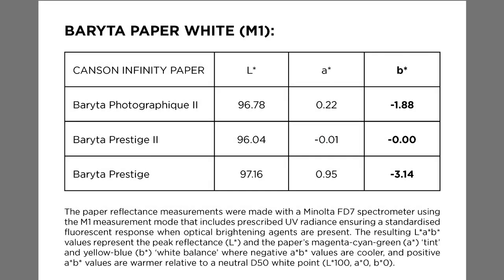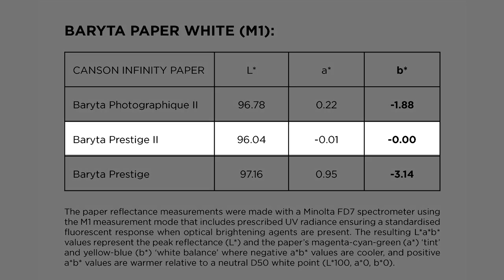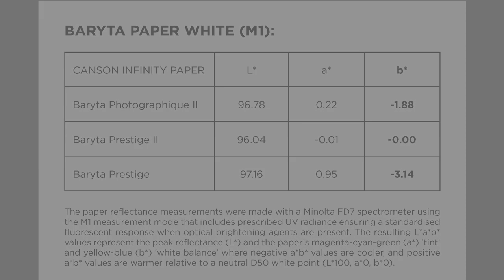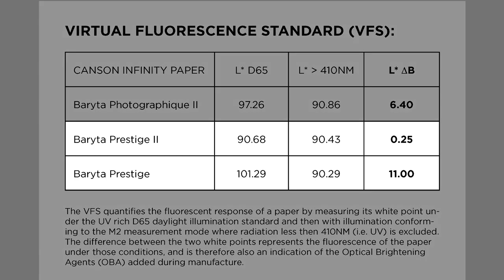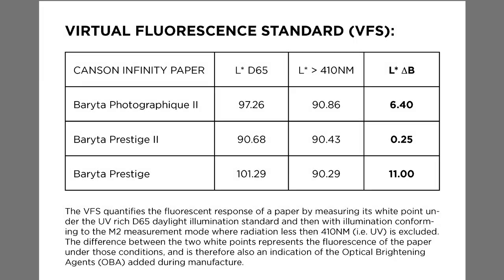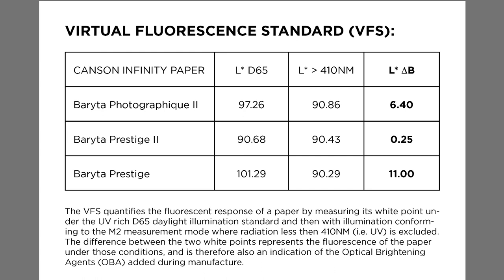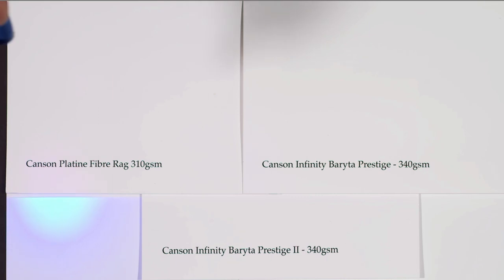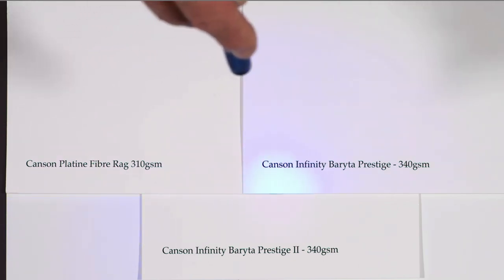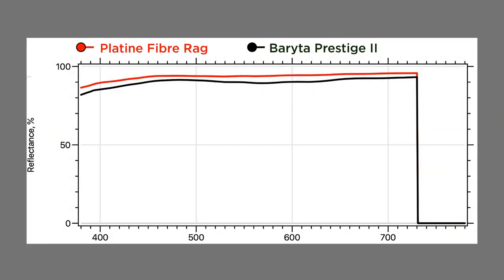Another remarkable and quite surprising change is Baraita Prestige II's white point, which exhibits no fluorescence and therefore appears more or less the same under different light sources, which is somewhat unusual for a Baraita paper. This is also profoundly different to the appearance of the original Baraita Prestige, which was moderately fluorescent, and significantly more fluorescent than the original Baraita Photographique. Baraita Prestige II contains no optical brightening agents in either its paper base nor its ink receptor coating, rendering it much closer in appearance to the paper white of non-Baraita Photographique paper.